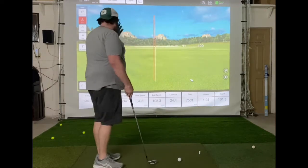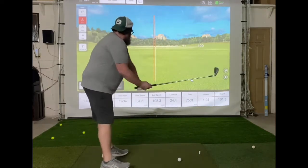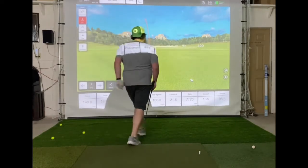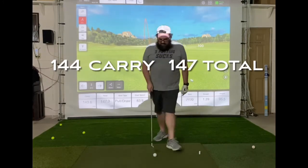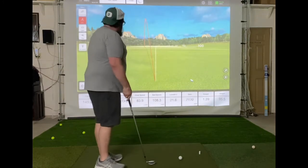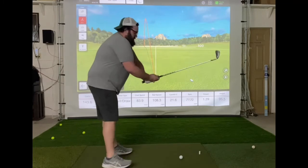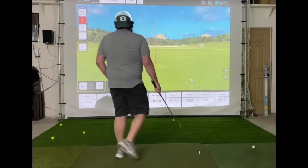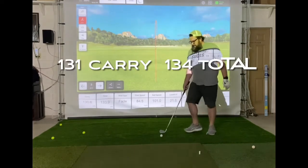I didn't feel like it was the perfect strike, but a lot more ball speed. Yeah, I don't think I hit anything that far without a pushback on the DT. You can see it's just carrying a lot further.